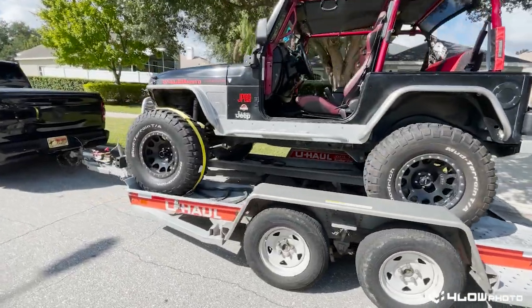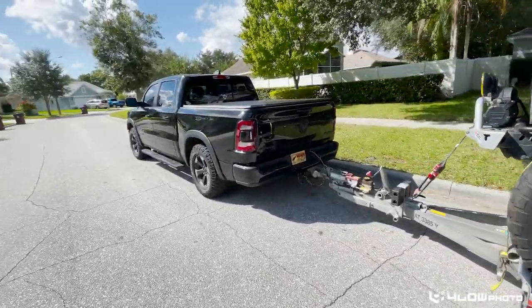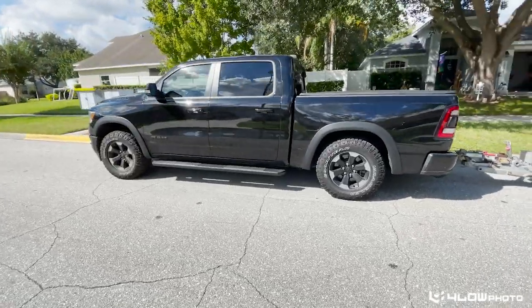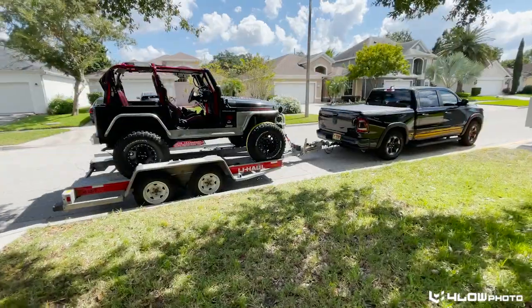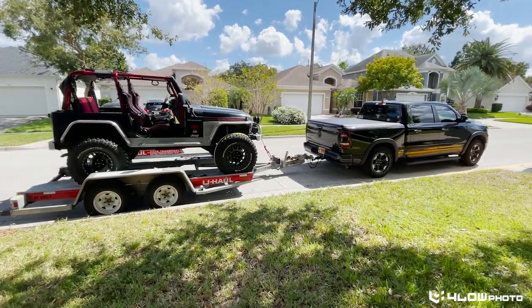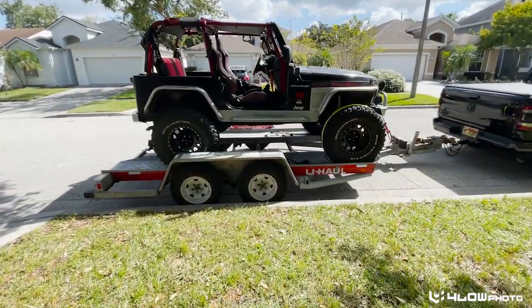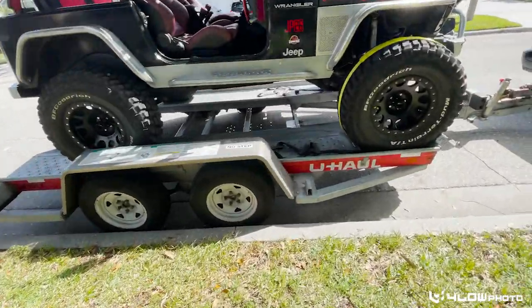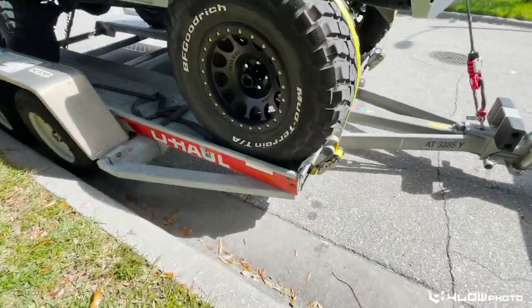And there we have it — we are ready for our trip to Jeeptoberfest here in Florida. We've got the Wrangler all loaded up, got the Ram sitting. She's not sitting too bad; it's the first time towing. I'm aware the Jeep is not over the axles like most would tow — this is from U-Haul's recommendation for this particular trailer.